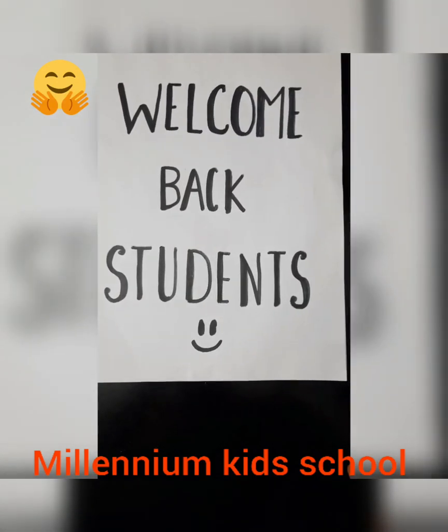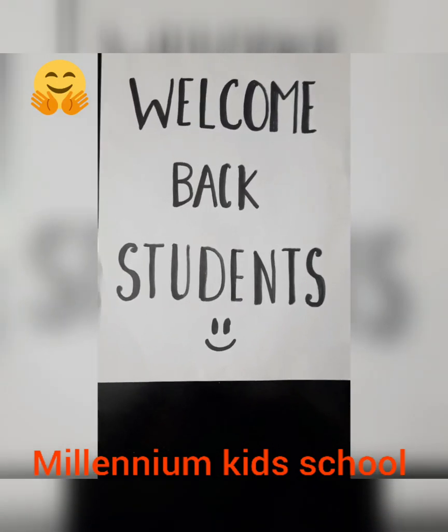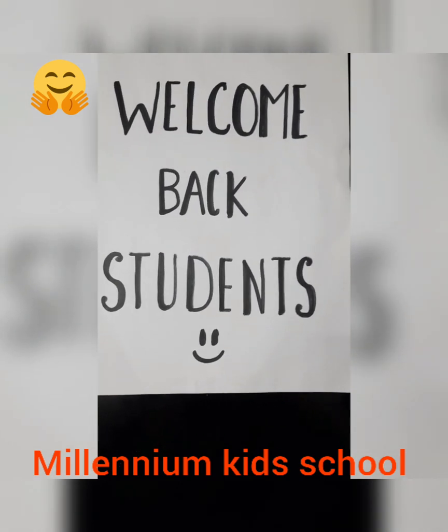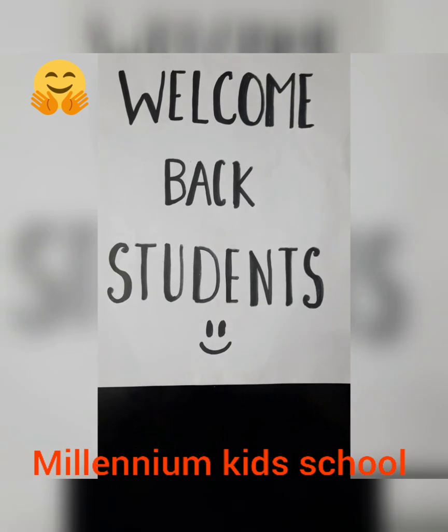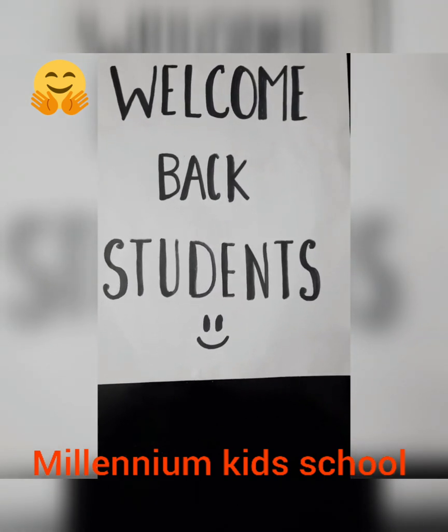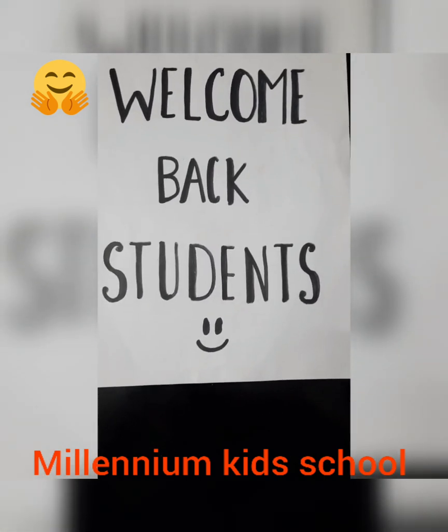Hello kids, good morning and welcome back students. I hope you all are good and had enjoyed your summer break as well. Now let's get back to the studies.